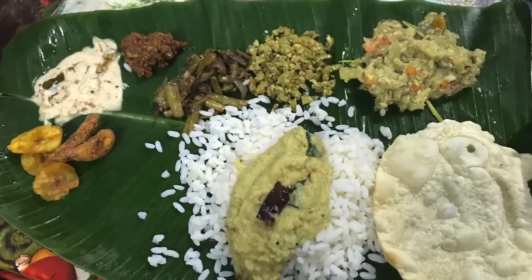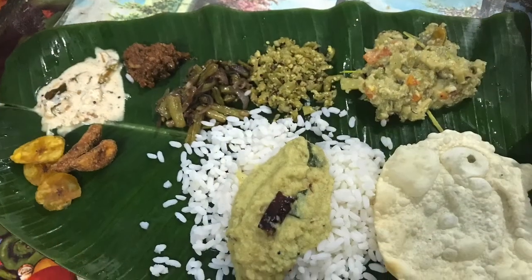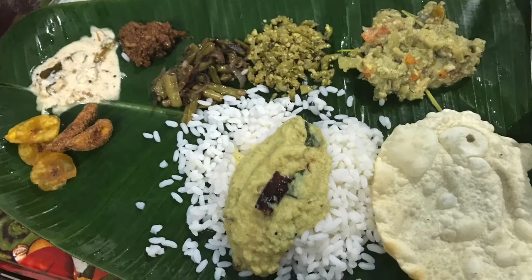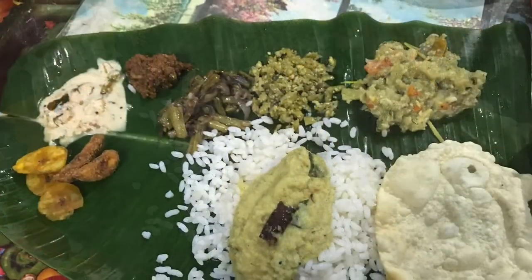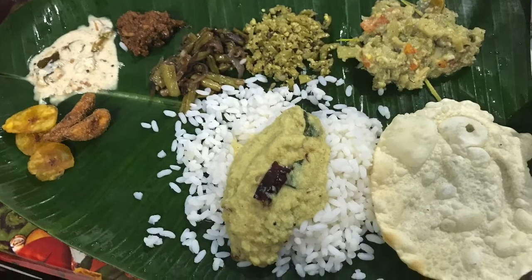I like to eat rice. I like to eat rice. What color is the leaf?